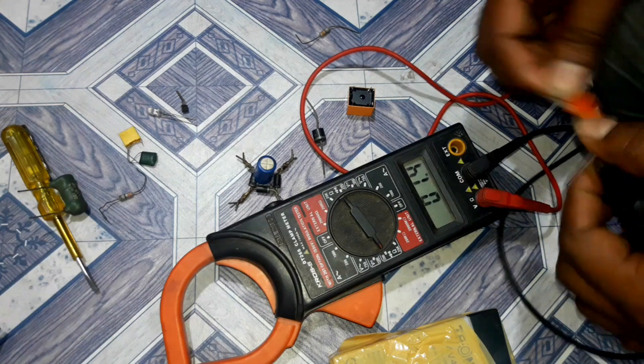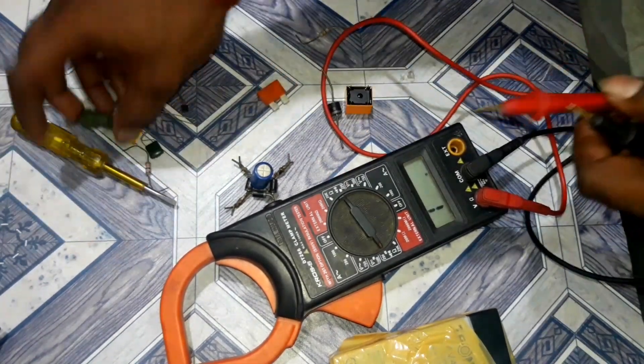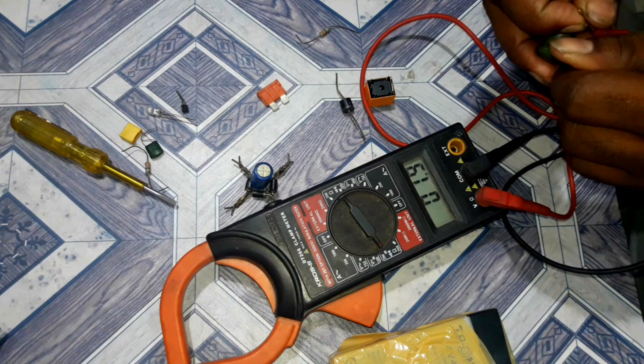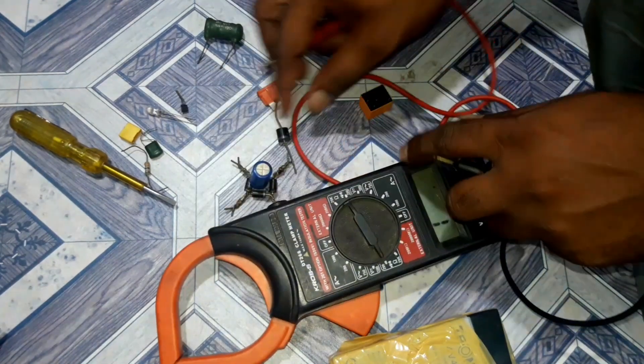The fuse is good. The type of fuse is onward type. I will check the rest of the fuse.